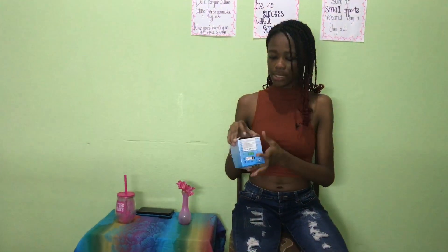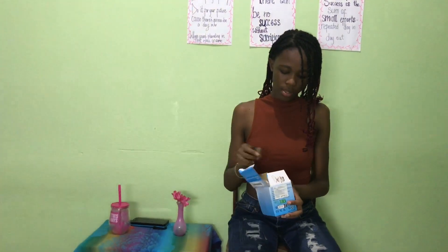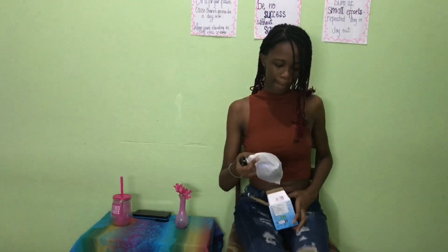Next up we have the LED projection lights — they should be northern lights, so let's get into this. This is the light and it needs to be plugged in to start using, so let me unwrap this.